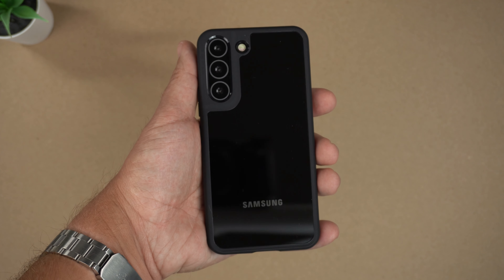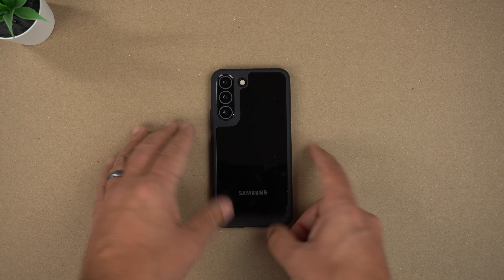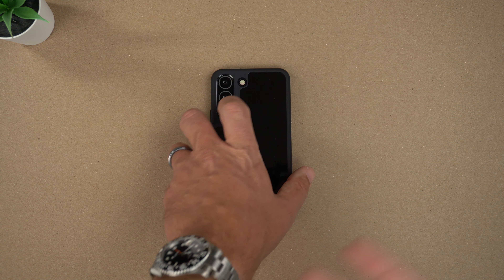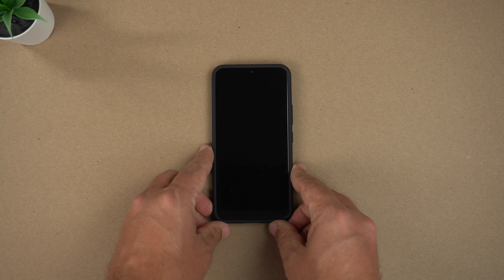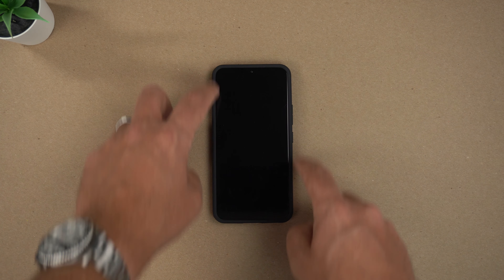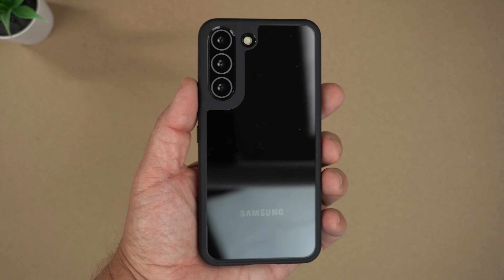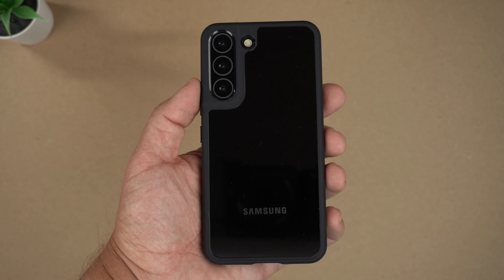Now let's do the wobble test. Unfortunately this is a dummy unit so I can't do any charging tests, but at least I can do this. Face down — there is no shake. And back down — actually no shake at all either. Very non-wobbly.